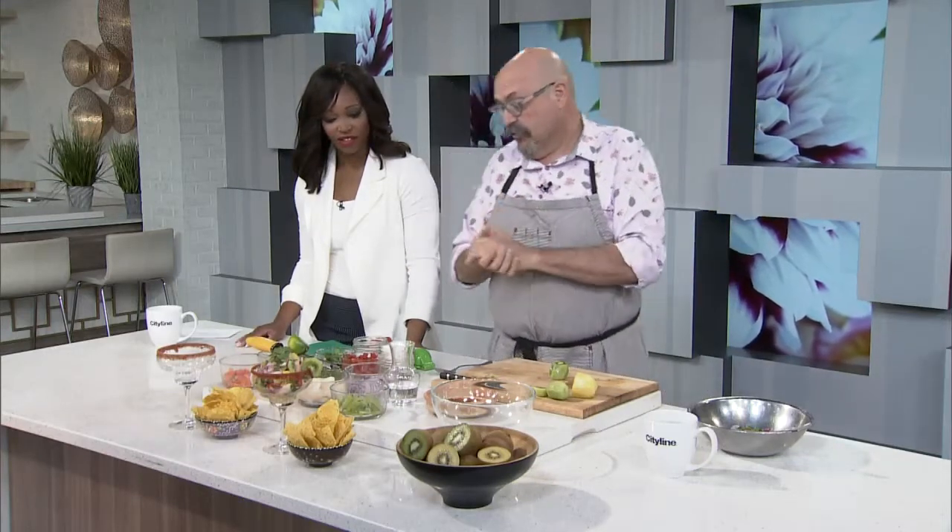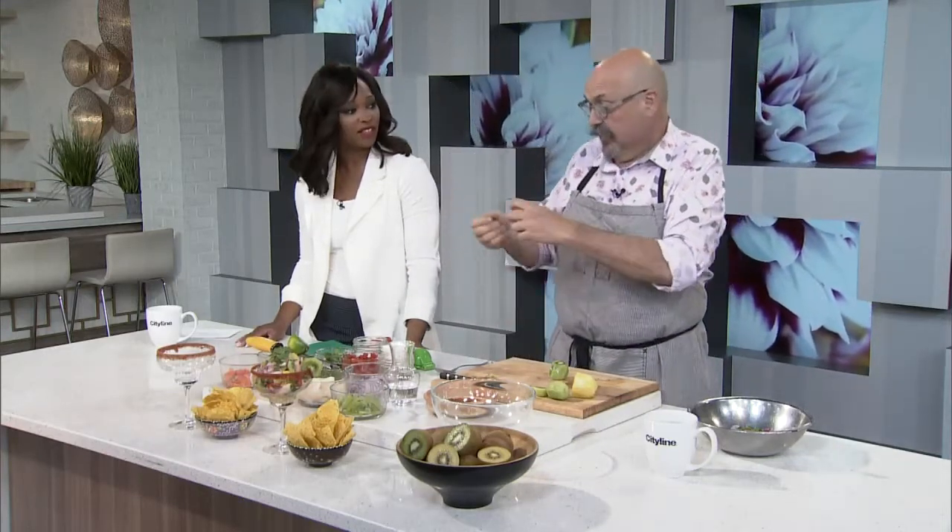And then I said, but scallop only — white and green — I need something different. So I added a little bit of salmon, because we are in Canada, we've got to use salmon. We have some shrimp, because there is a nice crunch to it. And then the kiwi — we need a little jalapeño, we need a little onion, we need lime juice. We need a little bite. That's how we ended up with the ceviche slash seafood cocktail.